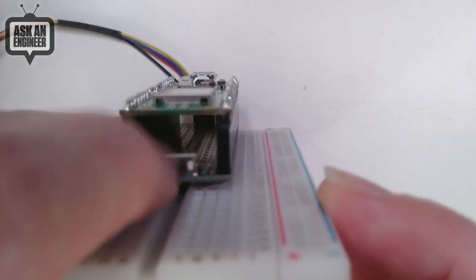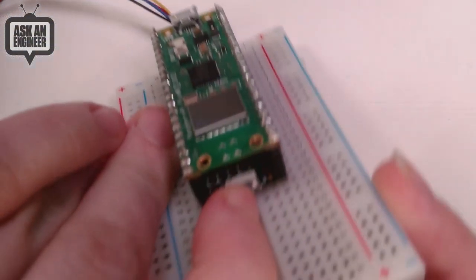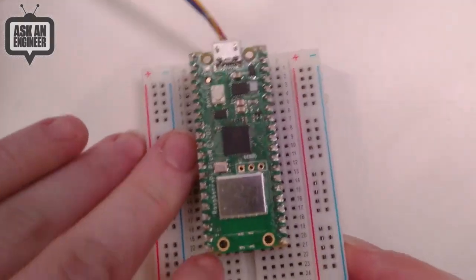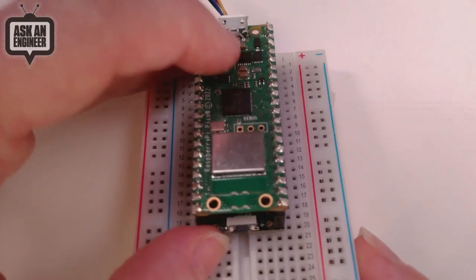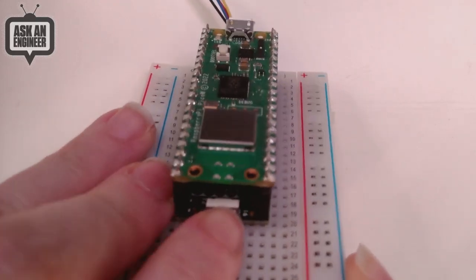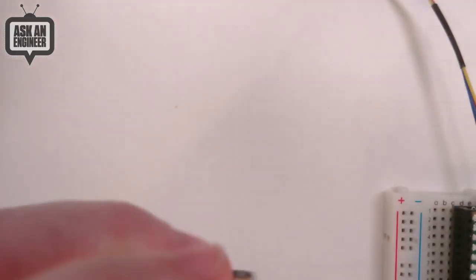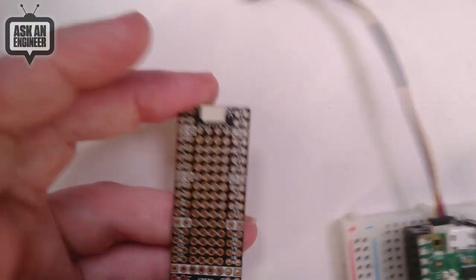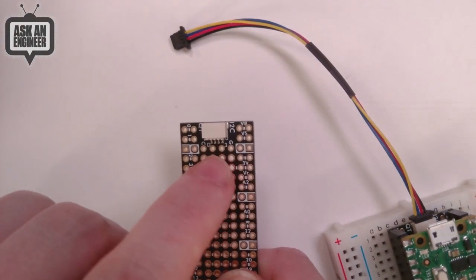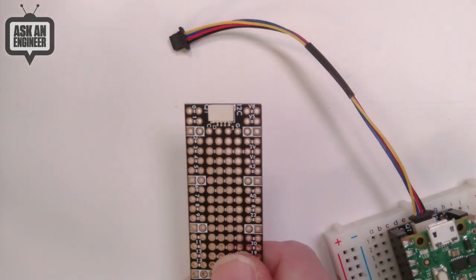There's plenty of space to solder in components — capacitors, connectors, whatever you need. There's an edge-mount reset button, which is not built into the Raspberry Pi Pico but is very handy, especially for entering bootloader mode by holding boot select and resetting, or just to reset your board without unplugging and replugging. On the other end, there's a STEMMA QT connector with 3 volt power, ground, clock, and data.